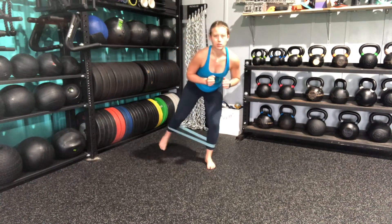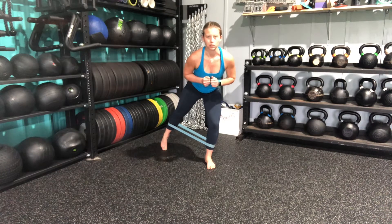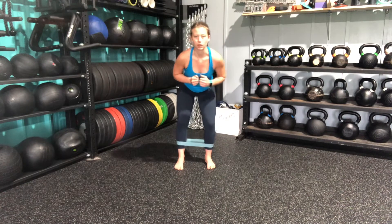From here I'm going to get into a nice athletic stance, butt pushed back, nice bend in my knees. And then I'm going to step back at a 45 degree angle, extending my leg as much as possible, squeezing my glutes, and back in.